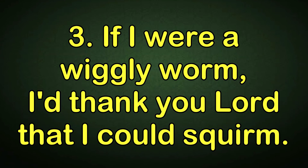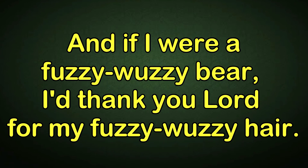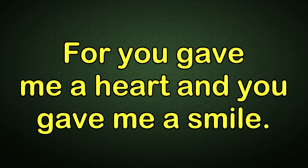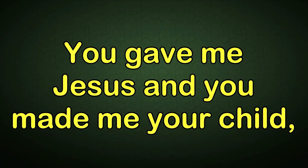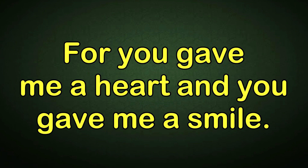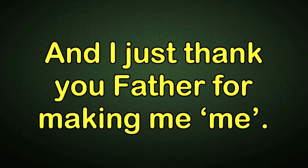If I were a wiggly worm, I'd thank you, Lord, that I could squirm. And if I were a billy goat, I'd thank you, Lord, for my strong throat. And if I were a fuzzy-wuzzy bear, I'd thank you, Lord, for my fuzzy-wuzzy hair. But I just thank you, Father, for making me, me. For you gave me a heart and you gave me a smile. You gave me Jesus and you made me your child. And I just thank you, Father, for making me, me. I love you, Father. Thank you.